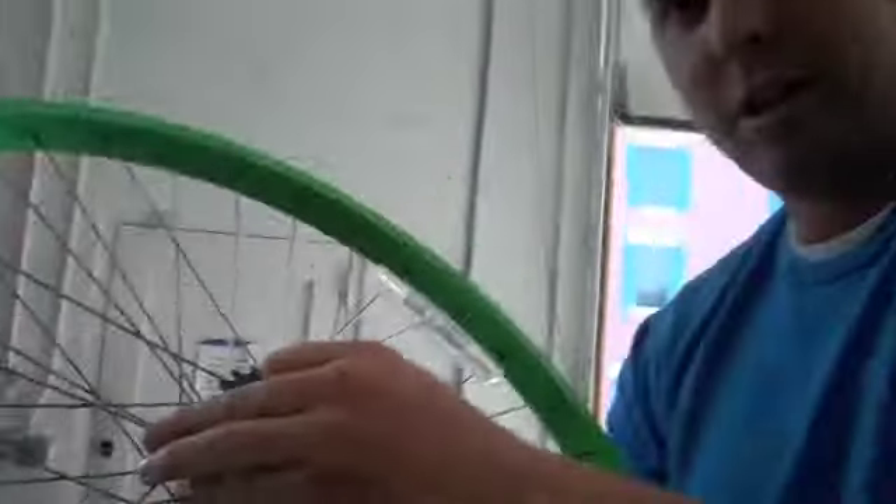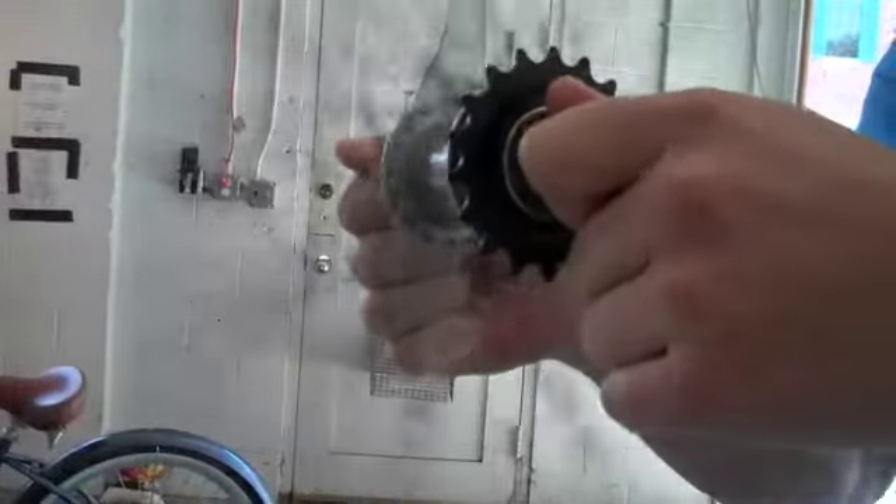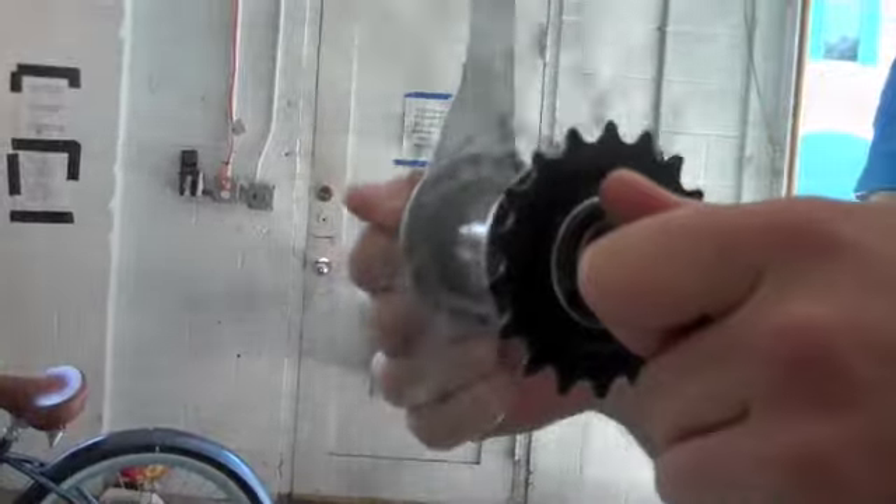There's the exact same noise, just quieter. I guarantee you when it's on the bike, it makes the same noise — just a lot louder, just like it was with the second wheel.